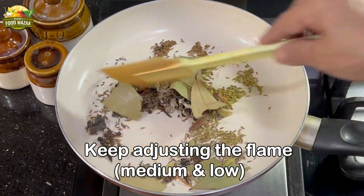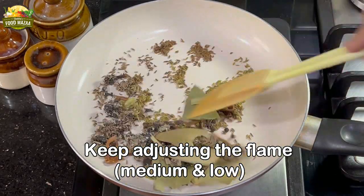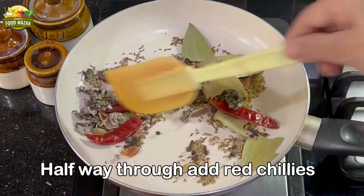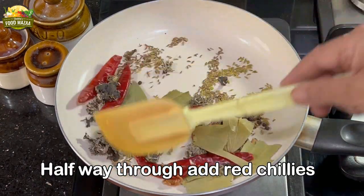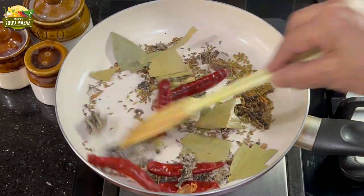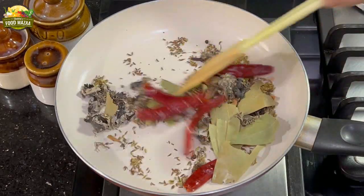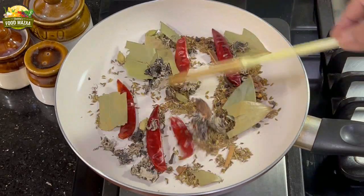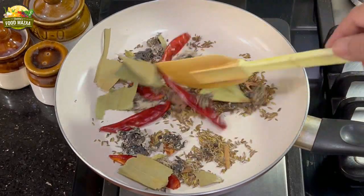Sauté these spices, keeping the flame adjusted between medium and low. Halfway through, add the red chillies. We do this because we don't want to add them initially — they may become black if you roast them for a longer time. We want a nice, bright red color of the spice mix.